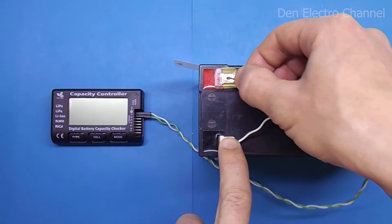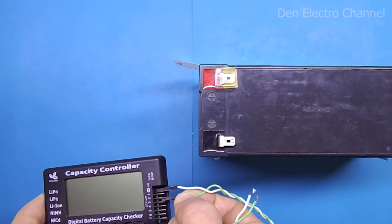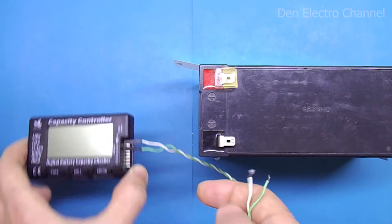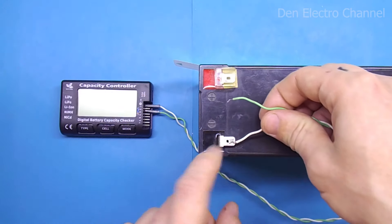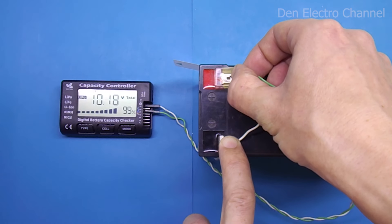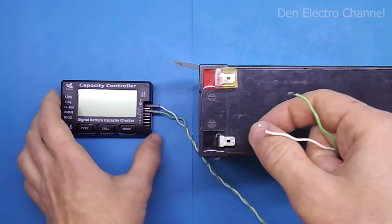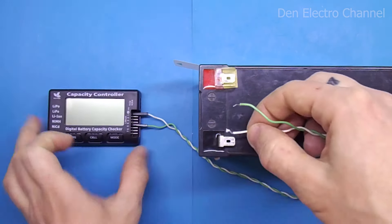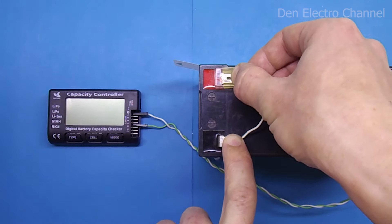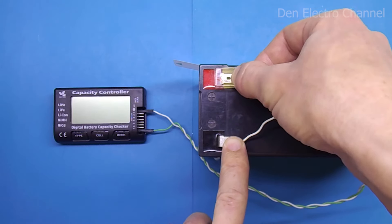The measurement range for lithium batteries can be extended by using the first and third pins, making the multimeter think two batteries are connected. This way it correctly shows 10.3 volts, with a likely maximum of 12 volts. However, if the negative terminal is left in place and the positive terminal is moved further along the lithium connector, the multimeter will no longer work.